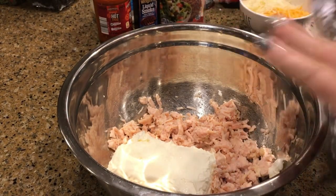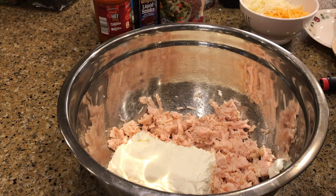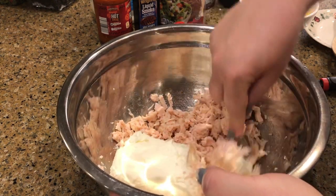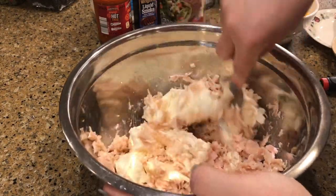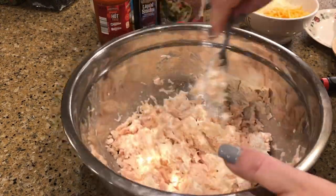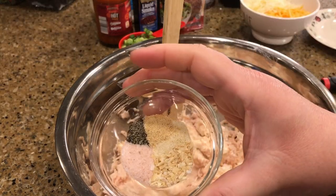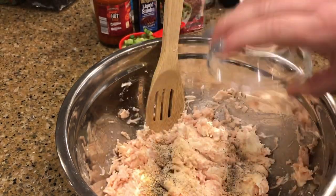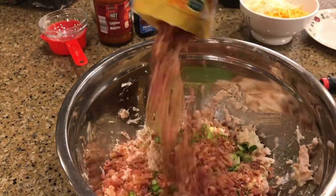I'm going to try to first get this kind of mixed up with my fork, blending up the cream cheese and the chicken together. Then we'll add our spices — and again I'll have the recipe in the description box below — along with our green onions.